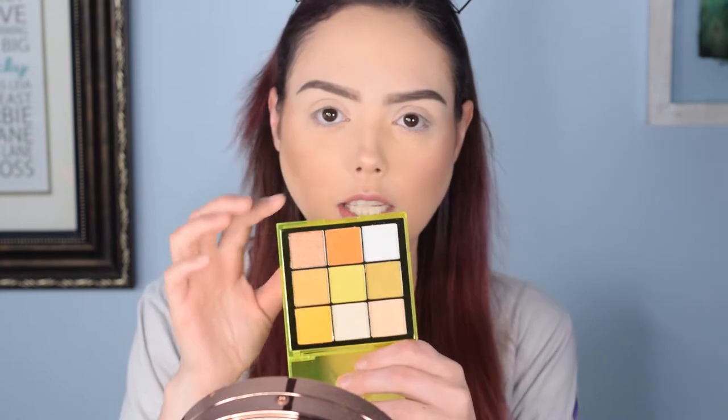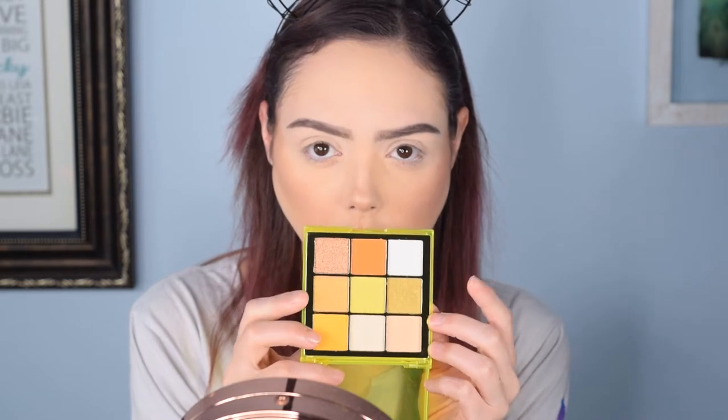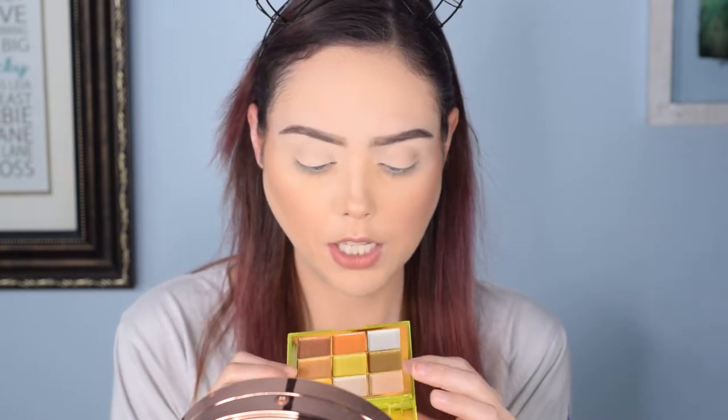Let us begin. I'm going to break down kind of what I'm thinking for each eye. I'm probably going to go in as a base with this guy, do this as a blending shade, this as a neutralizing blending shade. I'm thinking it's going to be one of these two as the — I'm going to do like a demi cut crease like I normally do. One of those glitter pigments, and then I'm going to use this one as a highlight shade on this eye.